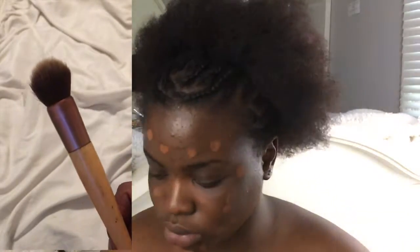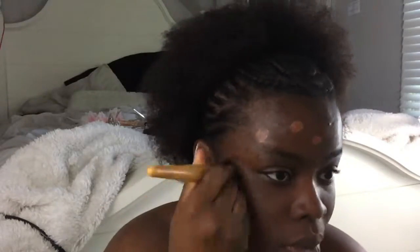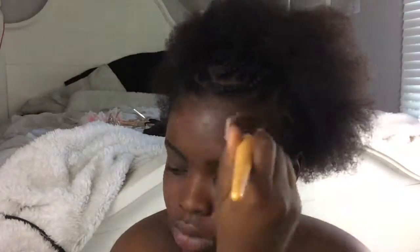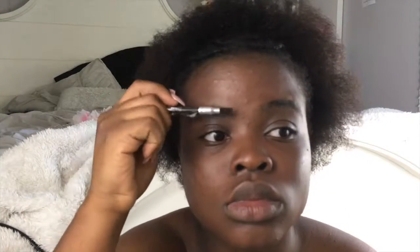Next I take a stippling brush from Eco Tools and I use that to just dab all over my face to blend in the dots and make them one, so what you see me doing here is brushing and blending everything out.